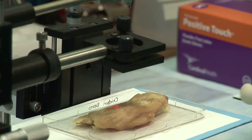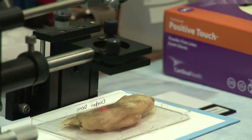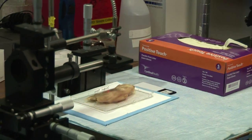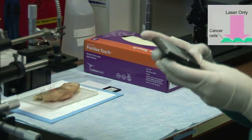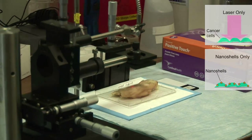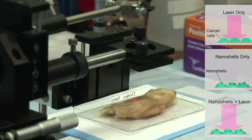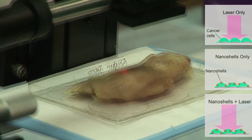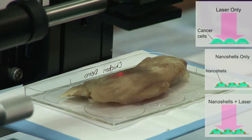I'm going to go ahead and start my timer and let it run for 30 seconds. So once we've done that, I'll take this solution of nanoshells and inject a little bit into the tumor. It's been 30 seconds and nothing has really happened, so we're going to turn this off.